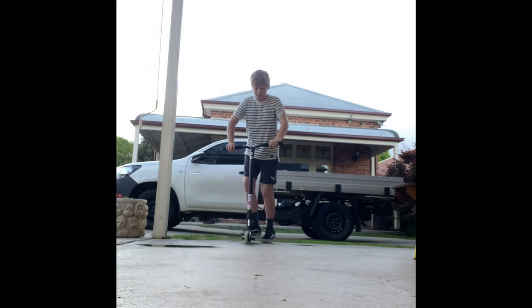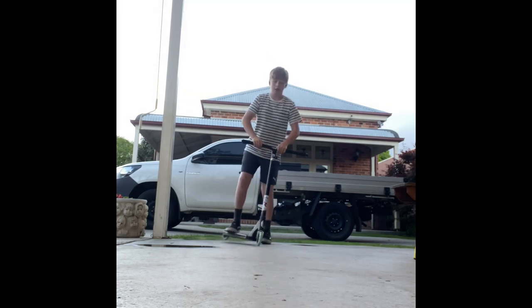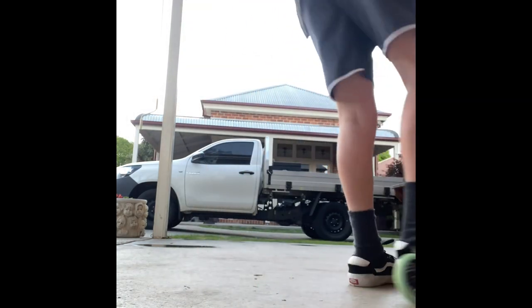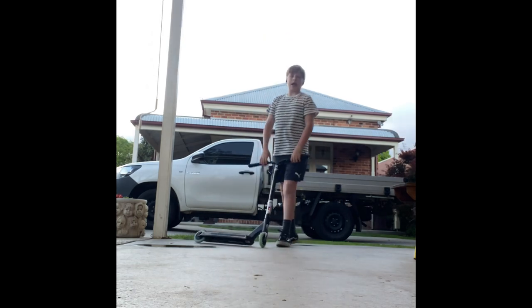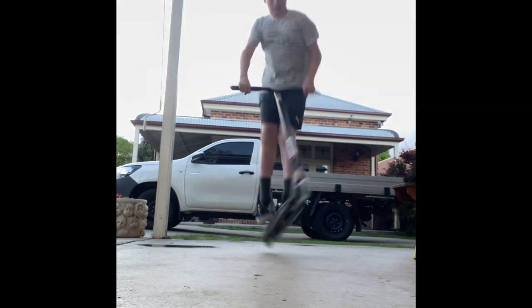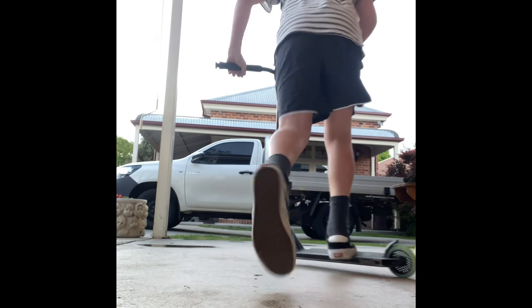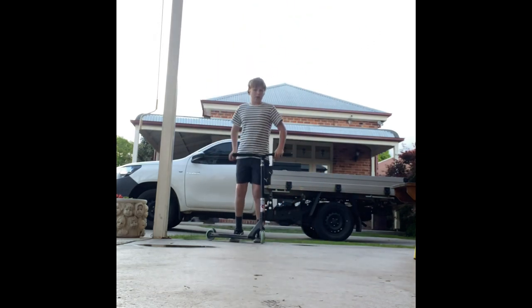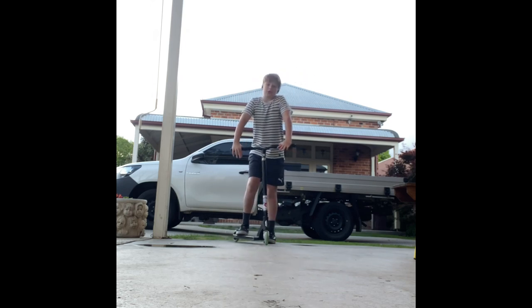Surprisingly my heelflips are better than my tailwhips. I've actually never tried this setup because I recently just switched my toes.